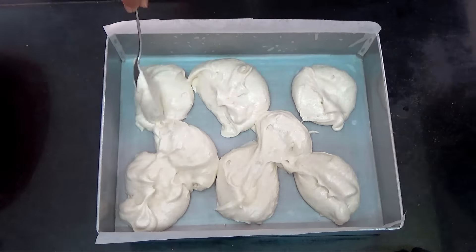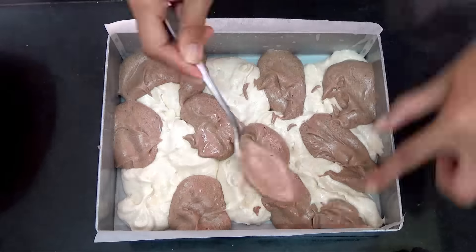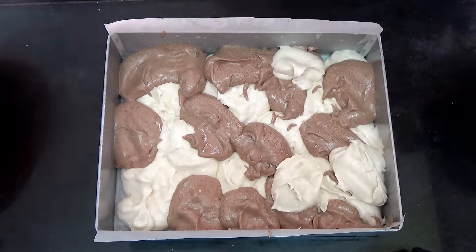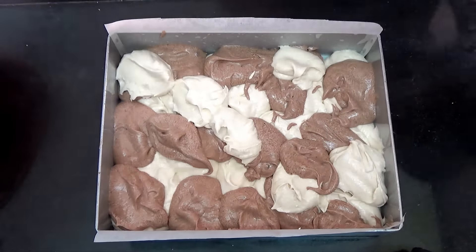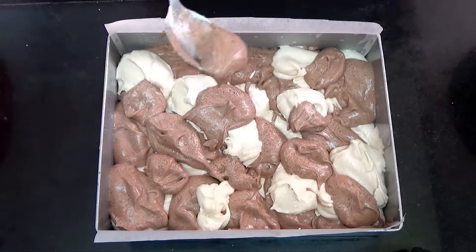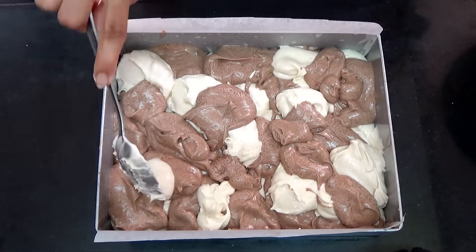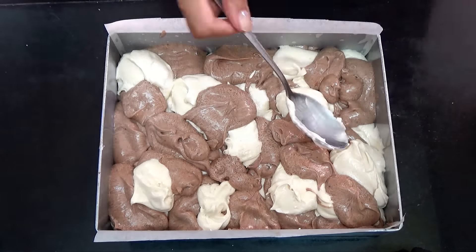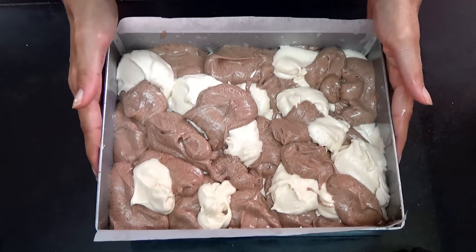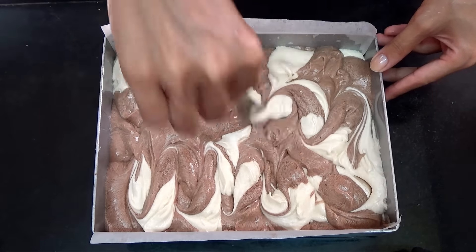Now you're going to alternatively spoon both the batters into your baking pan, just like I show in the video. Then tap the pan on the counter to get rid of any air. Then use a butter knife and just swirl it through the batter, but do not over swirl — that's enough.